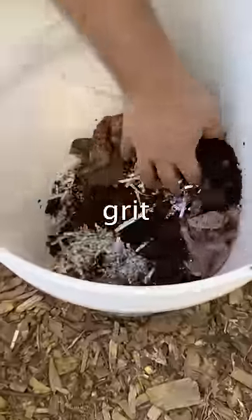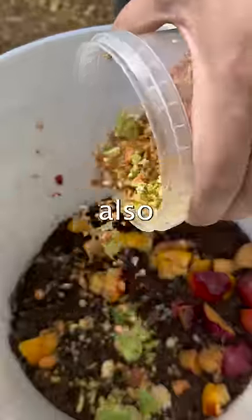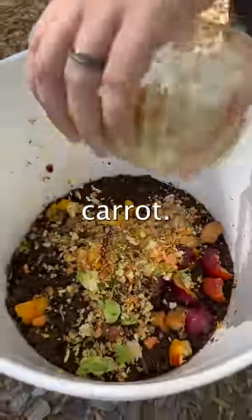These three items provide the worms with grit to help break down the food in their stomachs. Once mixed, add in your worms. We'll also add in some peaches and shredded cabbage and carrot.